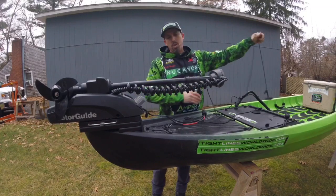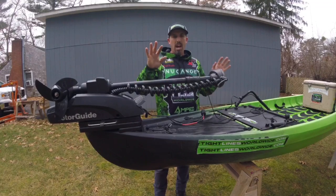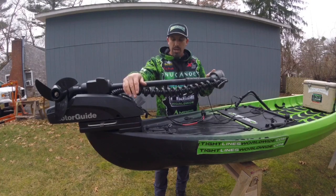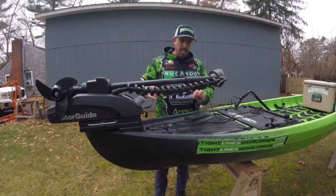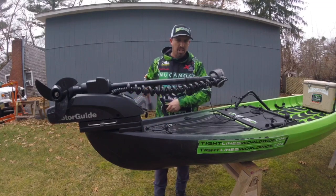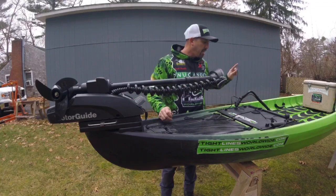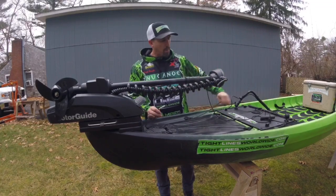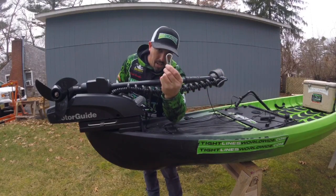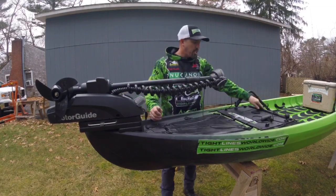The next question I get from most people is how do I stow and deploy while I'm on the boat? That's a very simple answer and I'm going to show you how I do it. I took a simple rope, a little piece of paracord, one carabiner, and one little handle. I just lay that in the boat.